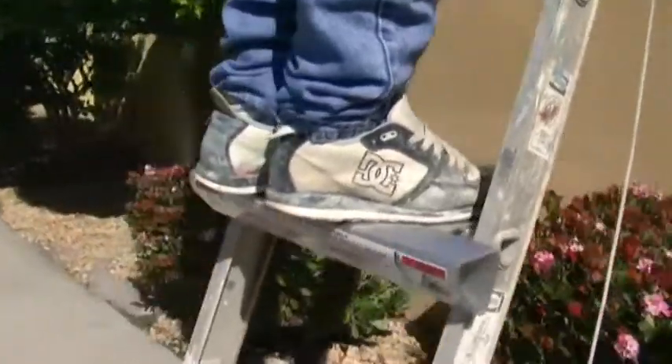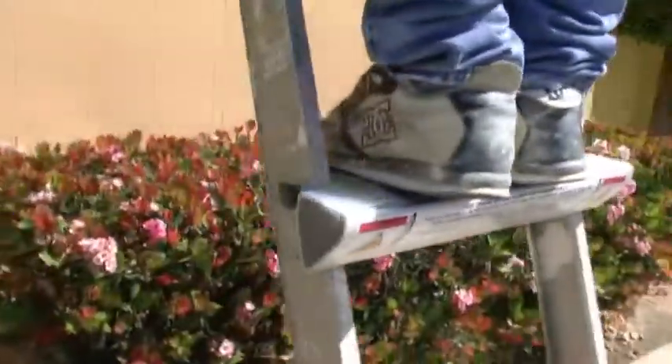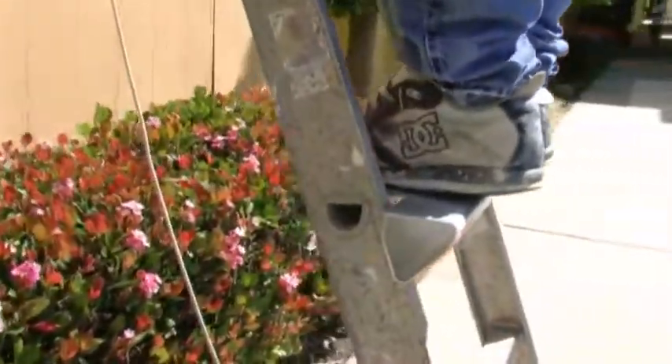Introducing the Rung Step. This is a simple, easy-to-use tool requiring minimal adjustment while moving around on an extension ladder.